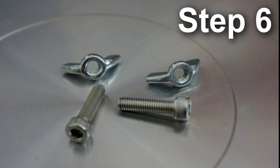Now all that's left is for you to attach the bolts. I use 5mm Allen bolts with wing nuts.